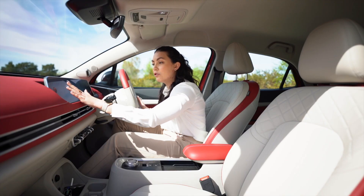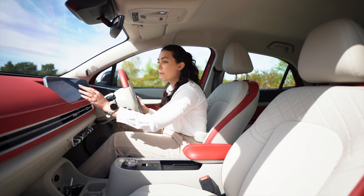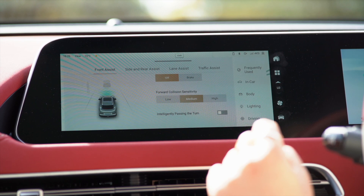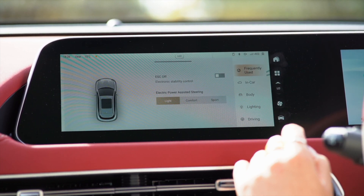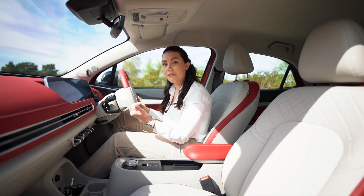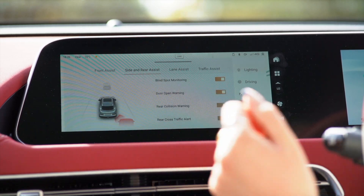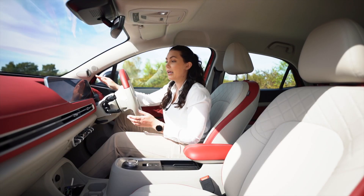So for example you might find that you're driving along and want to turn off the emergency steering function but you want to have your lane assist on or off. You can also access frequently used safety systems, anything in the car such as wireless charging or even in-cabin monitoring, which works with the camera just here.